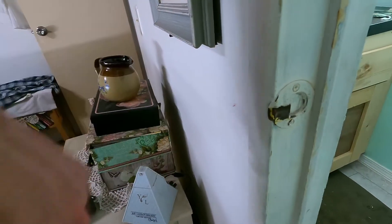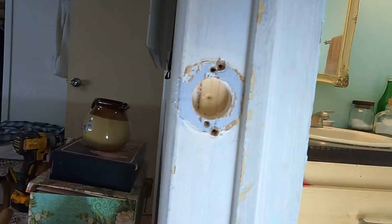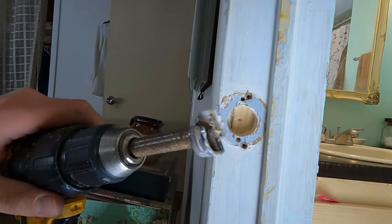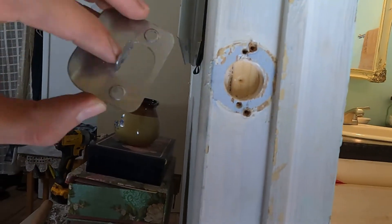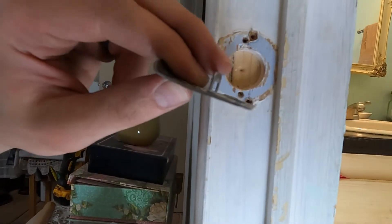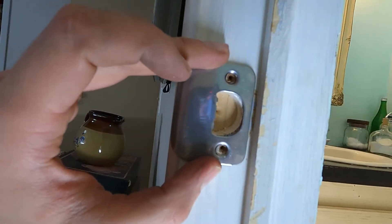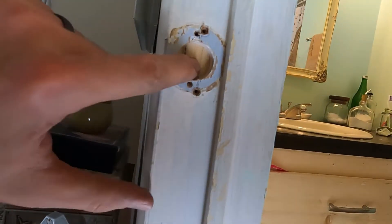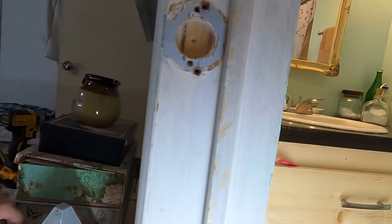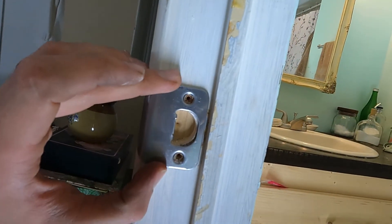Now what we have to do is put the strike plate on here — the new one. I forgot to hit record on that, so I already did some of the work. What I did is I took my Forstner bit and drilled that out so that the plate could actually sit in there, because this little spine here was too long to fit in the pre-existing hole for the old strike plate. So I just used the Forstner bit to make that deeper and then fastened it on with screws, as you can see the screw holes there.